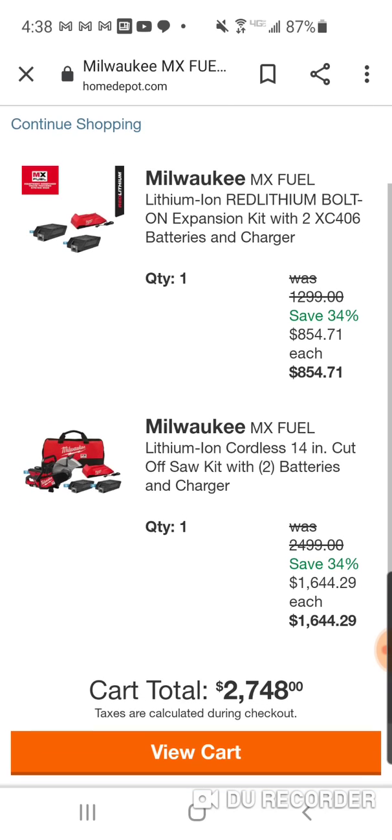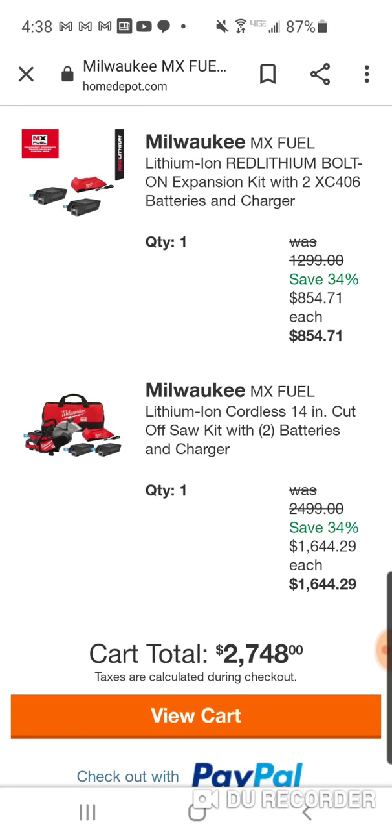Remember, you're going to be able to get two batteries with your cutoff saw for $1,644. So now they're giving you almost $800 off. But obviously if you're going to do this, you're not going to hack it the other way, because even hacked, two MX batteries and a charger is $854. That's hacked. Regular is $1,299 - you save 34 percent.